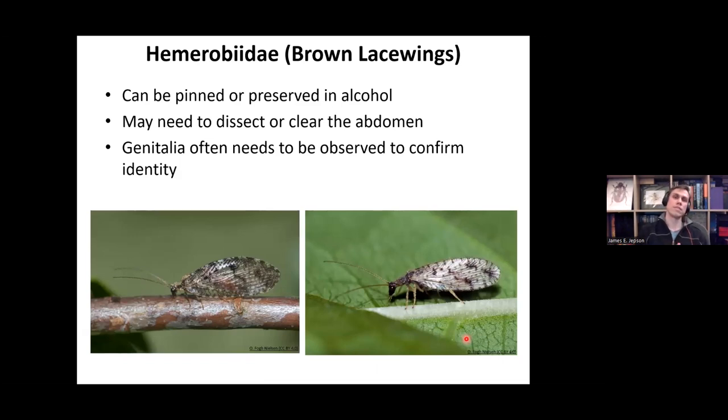That was Coniopterygidae — quite a fiddly little group to start identifying because they're so small and you have to clear the abdomen of most species. Many of the features are quite small as well, so you need quite a high-powered microscope. But once you get the hang of it and get the practice, it does become fairly easy to identify. It just takes quite a bit of practice.